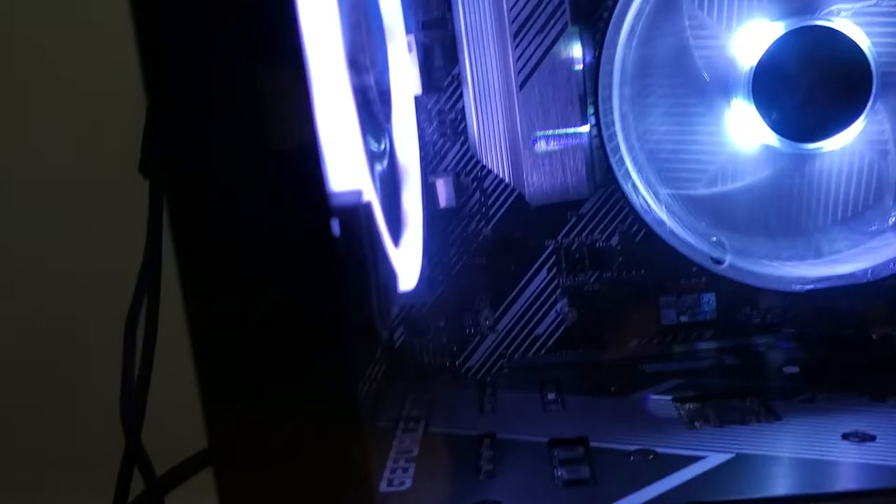Or just any light that falls out. What happened for me was the wire got loose or something because of shipping, so it fell out.